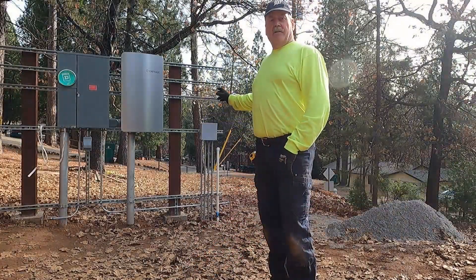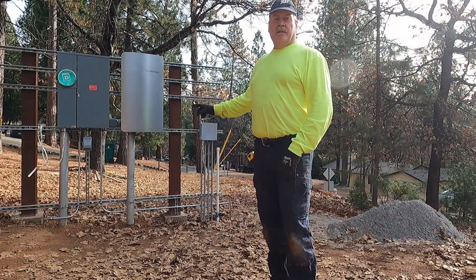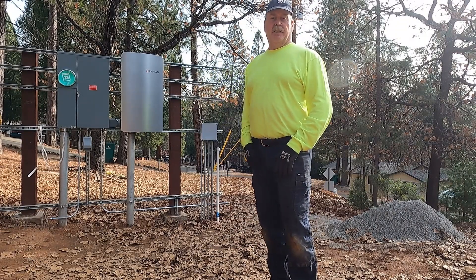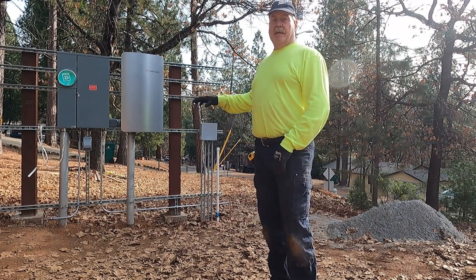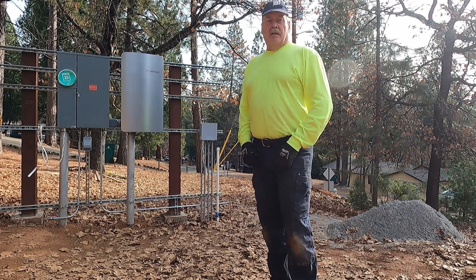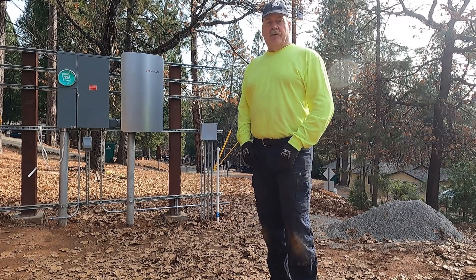So we got the grounding rod in and the conduit and everything all done, so we're all set for the utility to come put in the meter. And the county will be happy because that's what they requested — that second grounding rod. Hope you enjoyed this video. I want to thank you all for watching, and we'll see you on the next one.